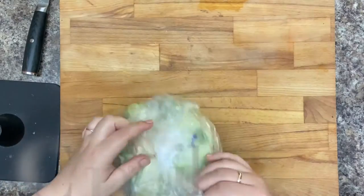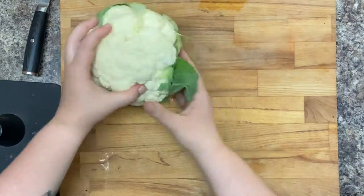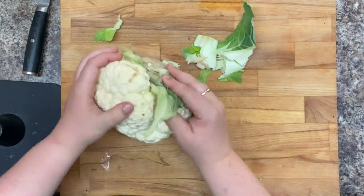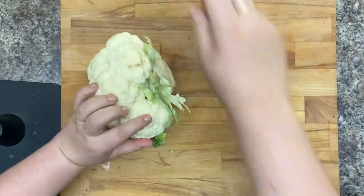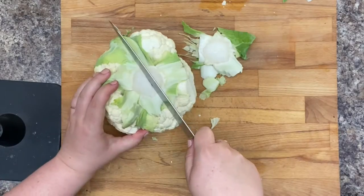First thing you're going to want to do is put a pot of water on the stove to boil. Then you're going to cut up your cauliflower. Mine had been sitting in the fridge for a week, so I had a couple of bad spots that I just shaved off with my knife before I started cutting it up.